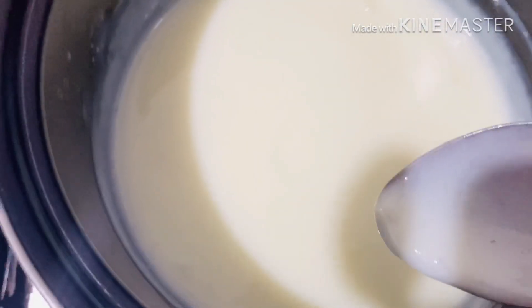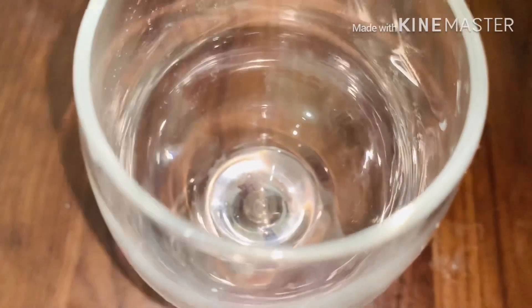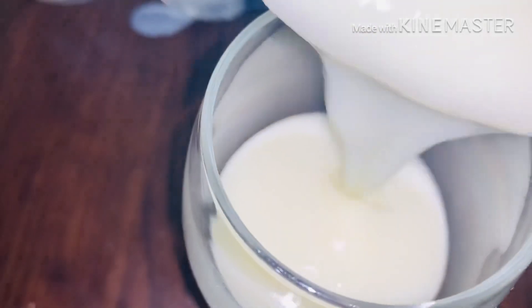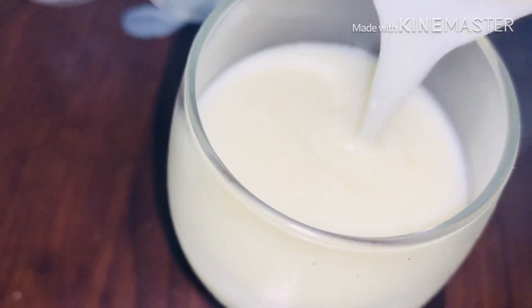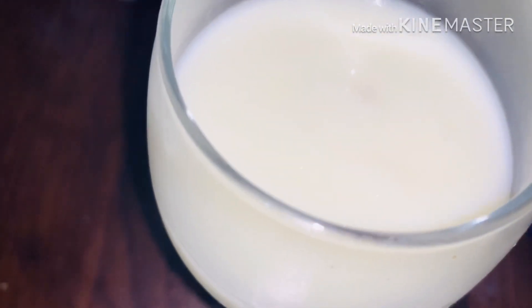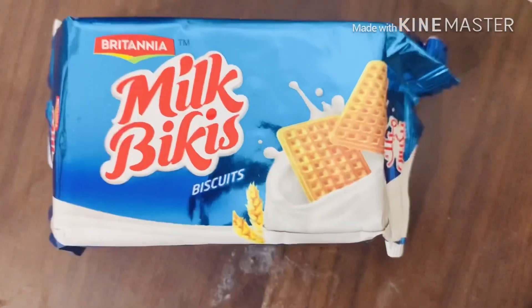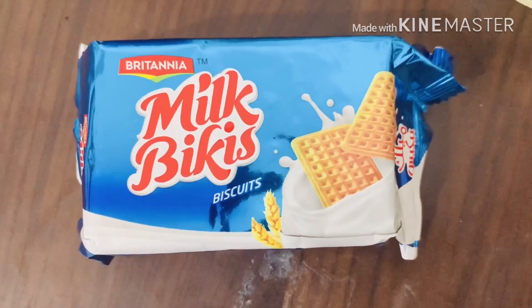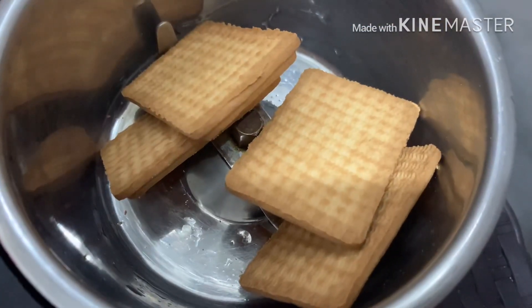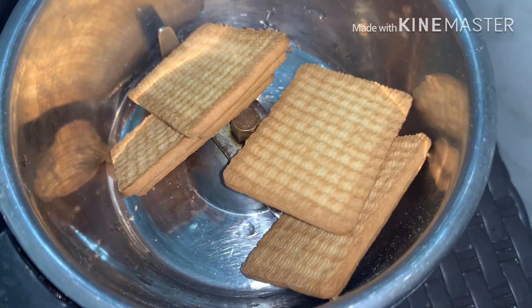Add milk to the pot. Add sugar to the pot. Let's mix it in with a glass. I'll add a biscuit with the mix.